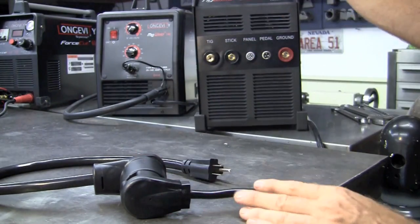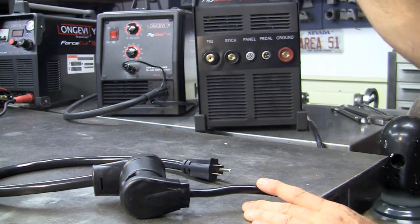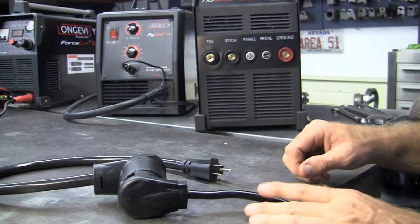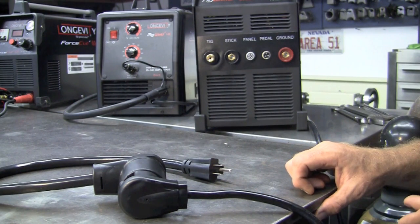The auto voltage inside the unit automatically changes it over to 110. So what do we have? We have a very lightweight portable unit that is very versatile for just about any job, whether it's in the shop or out in the field.